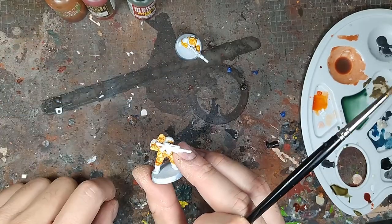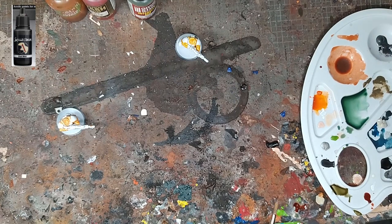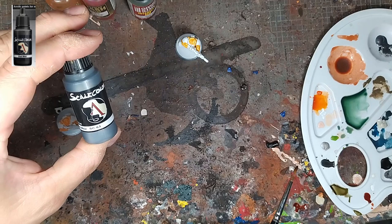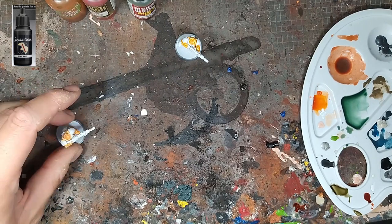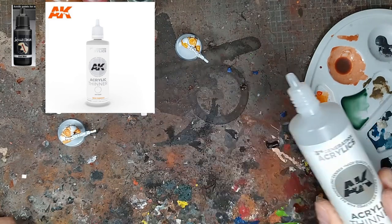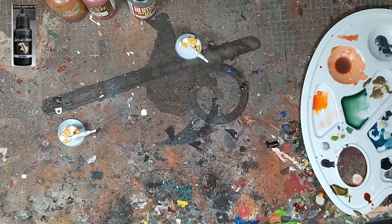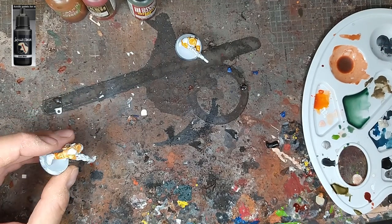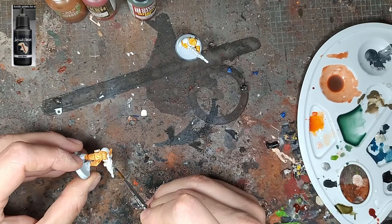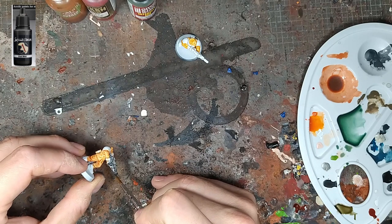La seconde étape, ça va être de faire les métalliques. Là c'est le Black Metal de chez Scale, que j'aime beaucoup parce que ça fait un métal vraiment foncé, et puis qu'en plus il porte le nom d'une musique sympatoche. Je le dilue un petit peu avec un diluant pour acrylique spécifique de chez AK — je préfère utiliser ça plutôt que de l'eau. Il s'agit de diluer un petit peu et de gagner en fluidité, puisque les métalliques Scale sont un peu épais. On tartine tout ce qui sera couleur acier. Il n'y a pas de difficulté, on peut même déborder un peu, ça se rattrape assez facilement.